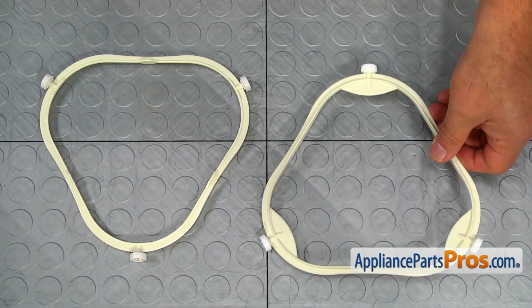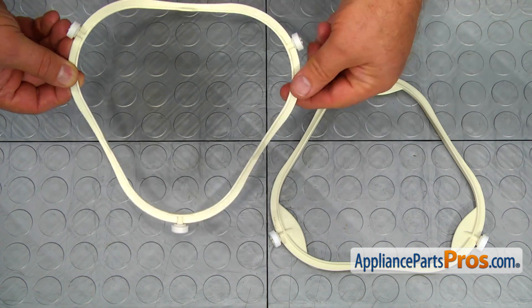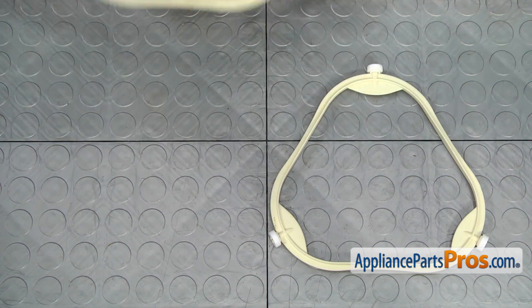This is the old turntable support ring next to the new one. If you don't have this part, you can get it from AppliancePartsPros.com.